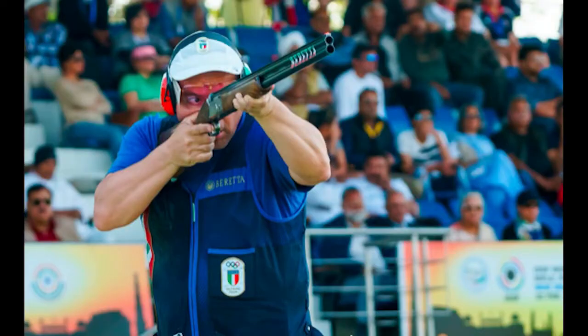This is Italy's Giovanni Pelliello, the world's most prolific winner in Olympic trap, with a 45-degree right elbow.